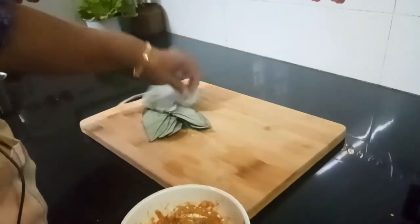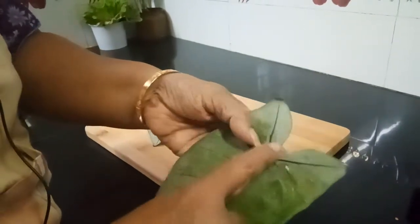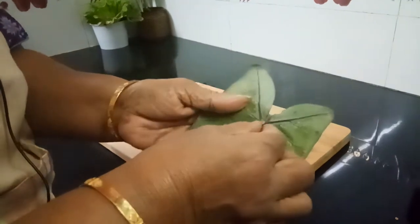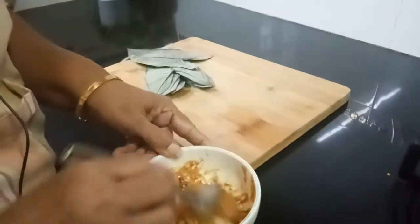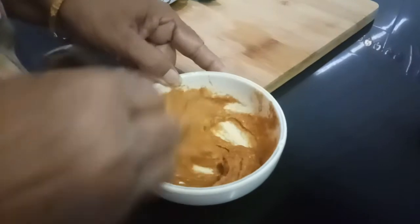Usually big leaves will have thick veins, so you have to cut the veins. I have cut it. For a huge leaf the veins will be very thick, so we slice the vein. Here the veins are very small because the leaves are very tender, so I am not taking them out.